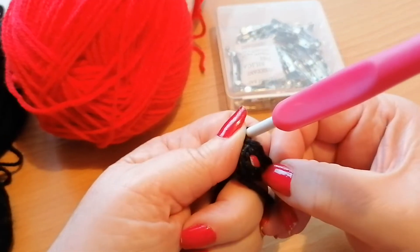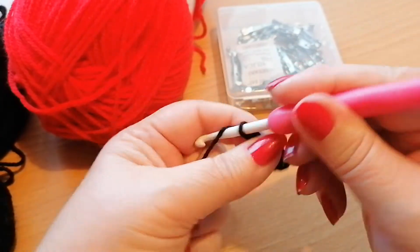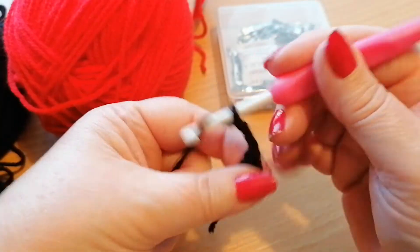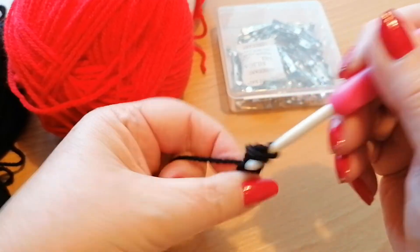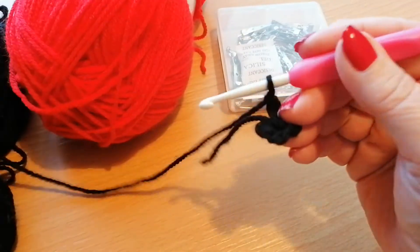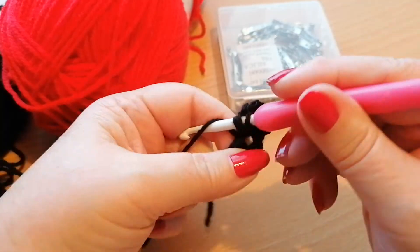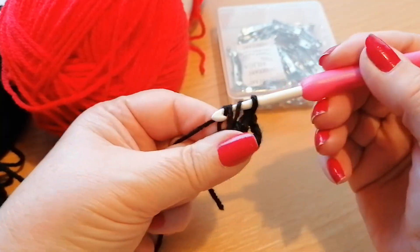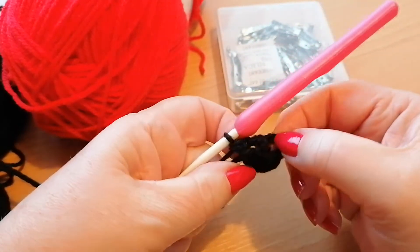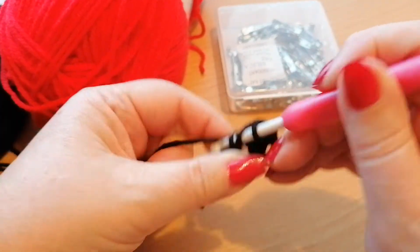Into this ring we're going to need eight double crochets. The first stitch, as always, is going to be just a chain three. We've got the chain three there, and then I'm going to work another seven doubles into that same ring. A double in US terms is yarn over into the circle, pick up a loop, yarn over, pull through two once, pull through two twice.